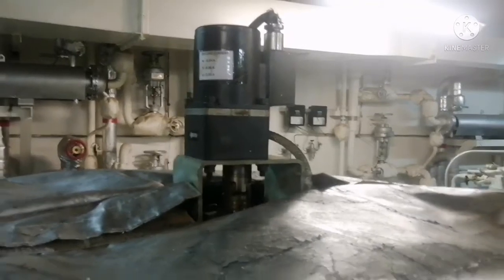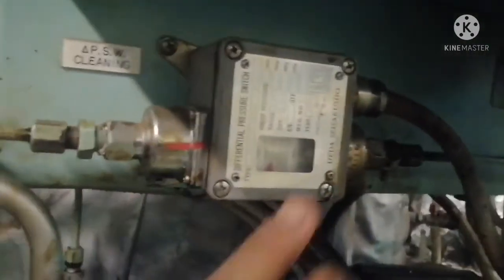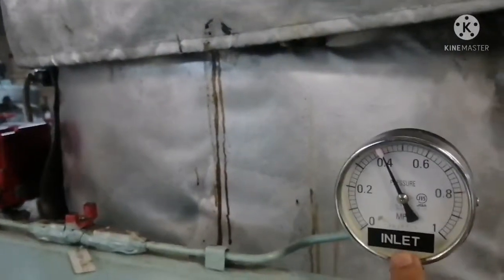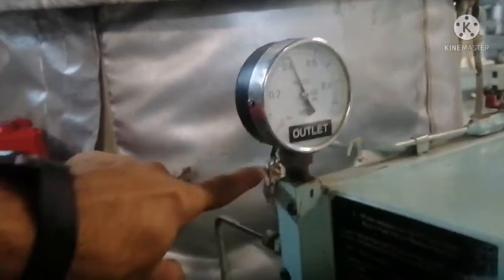Now I will show the differential pressure switch. This is your differential pressure switch, and it has connections to both the inlet and outlet sides of the filter. This side is connected to your outlet pressure gauge, and the other side of the differential pressure switch is connected to the inlet pressure gauge. The inlet pressure gauge indicates the pressure at the inlet side of your jet filter, and the outlet gauge shows the value from the outlet of your jet filter.